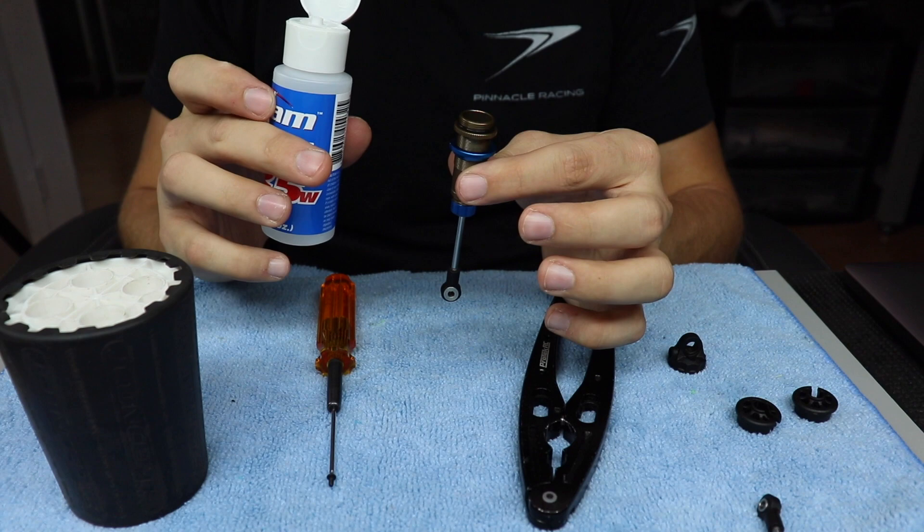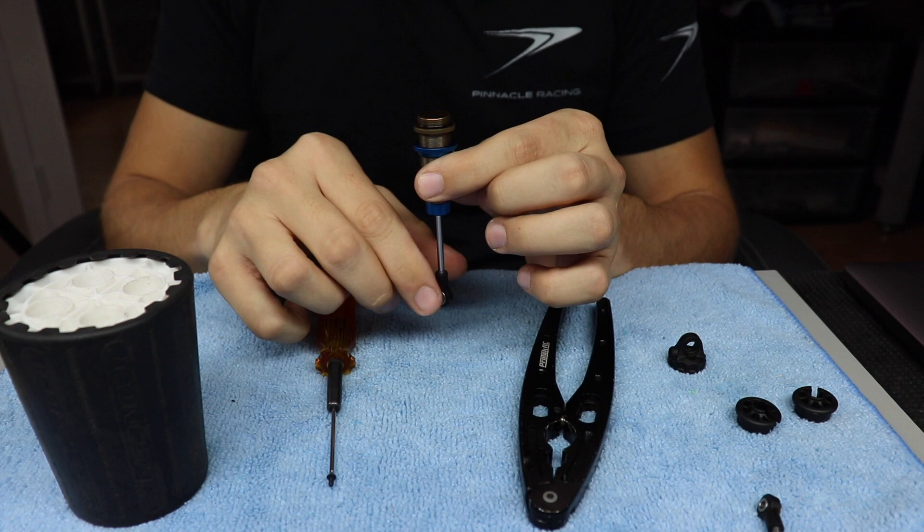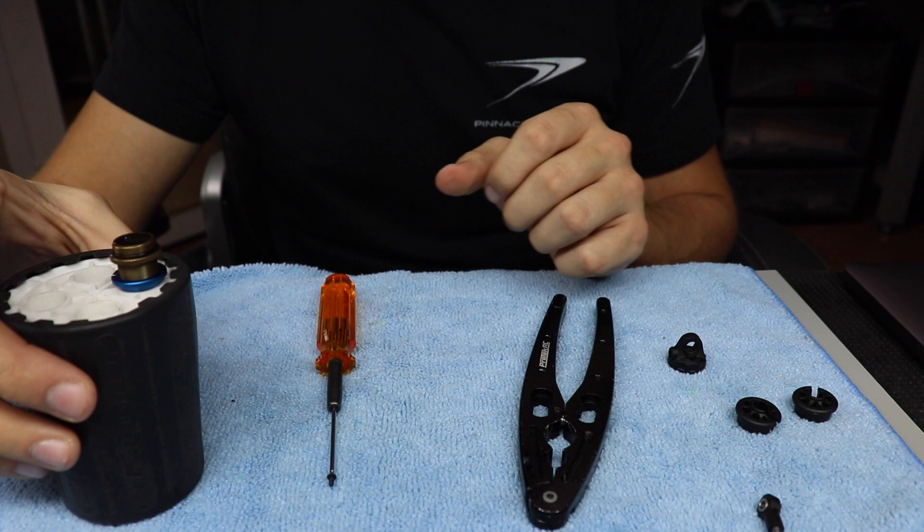Now, so we're gonna get right into how I bleed my shock properly. I fill it up just to the top where it's level, then I pump it up and down a few times.